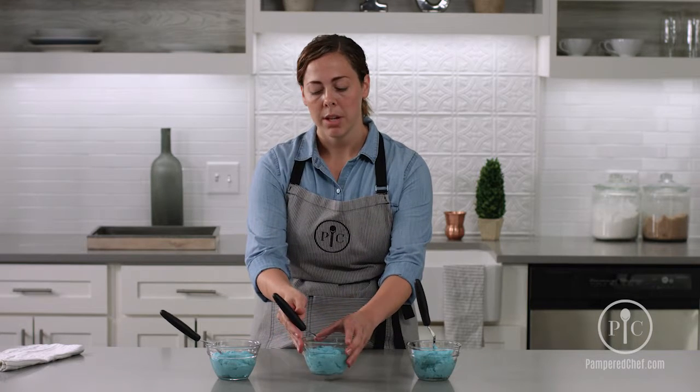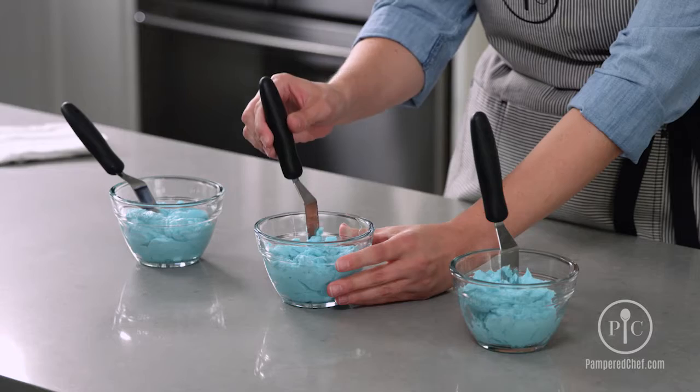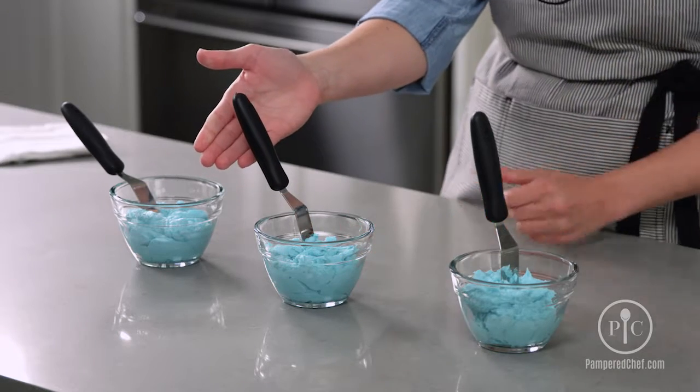Then medium consistency is one that you'll use for a majority of decorating. When you do this one, your spreader will just kind of slightly fall to the side and then kind of remain there.